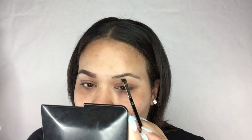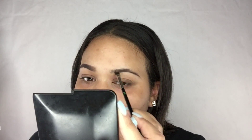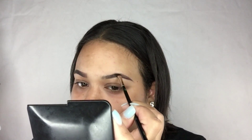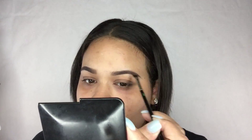I'm repeating this step on my other eyebrow. And remember ladies, our eyebrows are not twins — they are sisters — so they're not supposed to be identical.